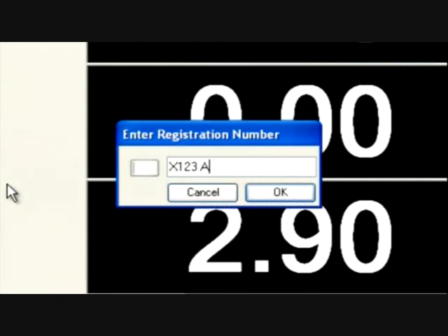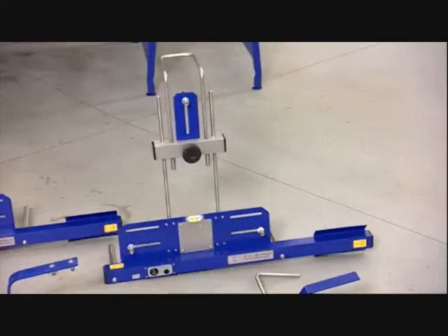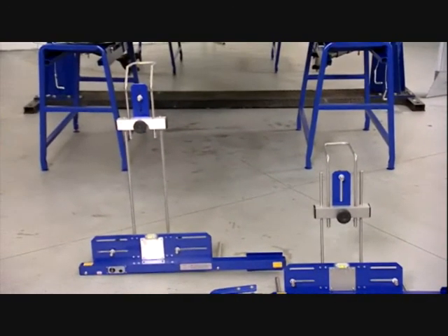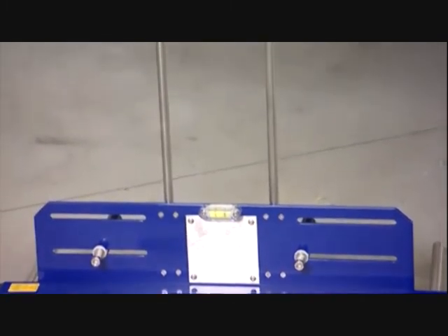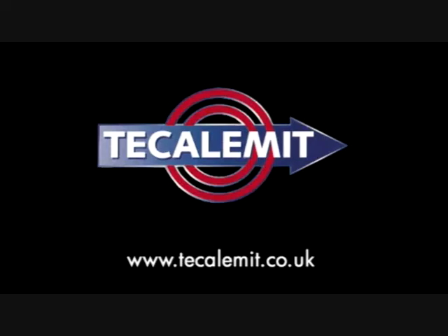Vehicle details such as registration number or VIN number can be entered along with the customer's name. Should you require a laser alignment system for light commercial vehicles and buses with wheels up to a maximum diameter of 890mm, consider the TrackAlign 400 HD. This model is used in exactly the same way as the standard TrackAlign 400 but has a larger frame for dealing with bigger wheel diameters. More information on our products is available at www.tecalamit.co.uk.